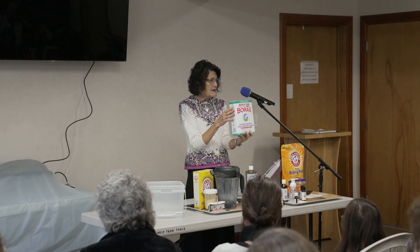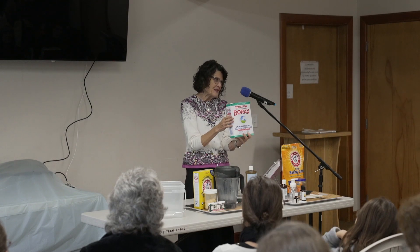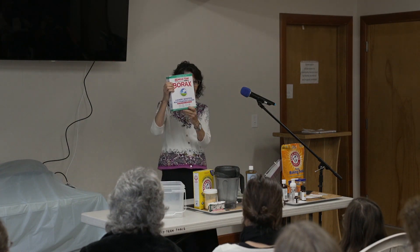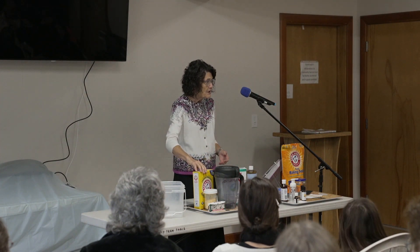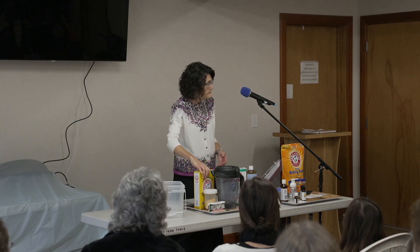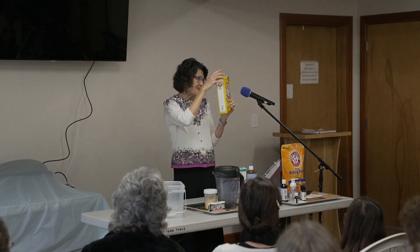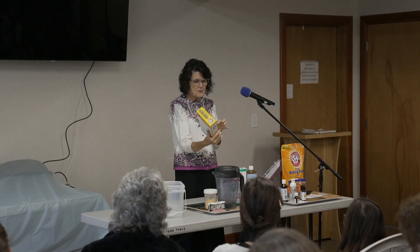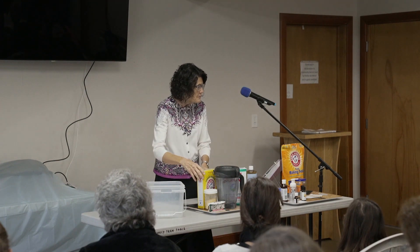I get mine at Ace Hardware, only because my husband works at Ace Hardware — so you know what that means. This is what a box of borax looks like. What do you use if you're allergic to borax? Maybe try just the Laundry Boost — it's the super washing soda. So that's the other ingredient.